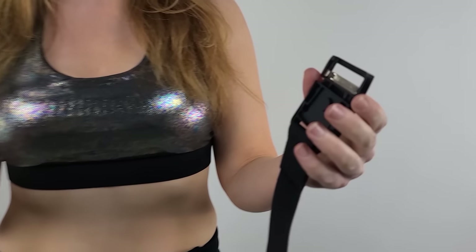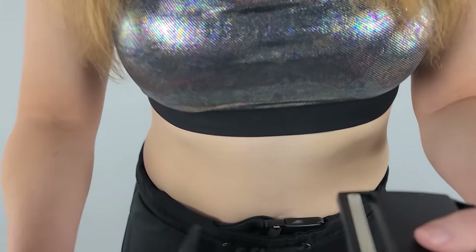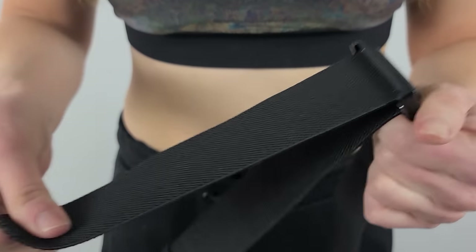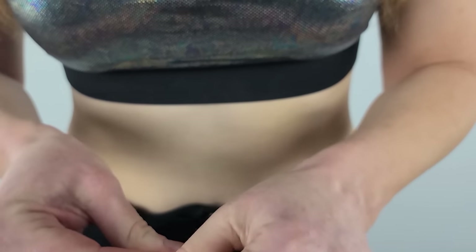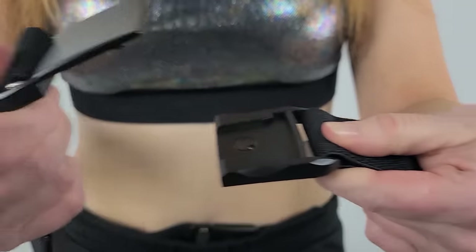The sweatpants come with a really long belt so you can adjust it to your actual size. Before you run it through the pants, you should first figure out what size you want the belt to be — wrap it around you first and figure out the right size. Then take the belt; right now the clip is not connected yet, so run the belt through, find the point you want to keep it at, and run it through this way. It has a little band to keep it in place. Now the belt is all set up. You can see the attachment is really interesting — it's kind of like a magnet and it clicks into place.